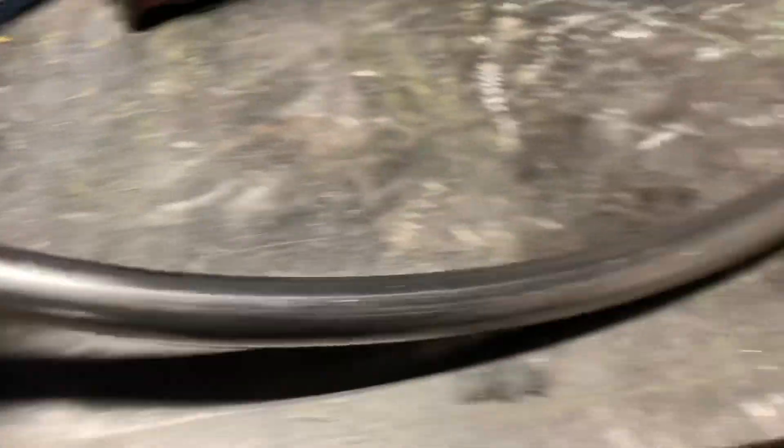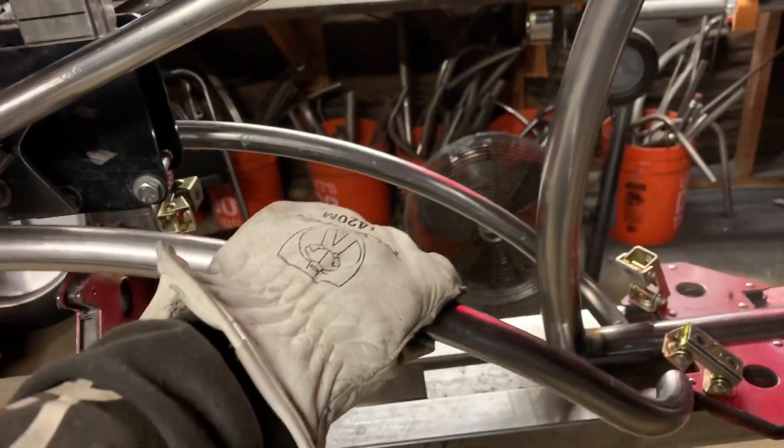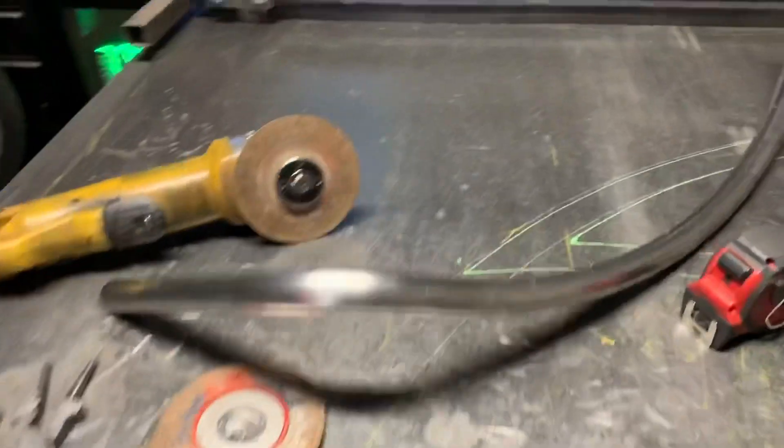You know what that is? That's a new chain stay — you know why? Because I screwed this one up. Cut it too short on both ends. I don't know how I did that, but it happened and that's part of the reason for the delay on getting this video done. Left the shop last night not happy, but here we are, new day, and we're going to handle it.